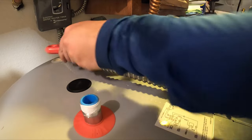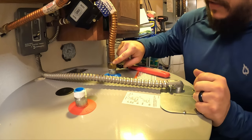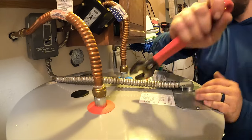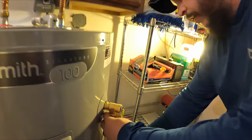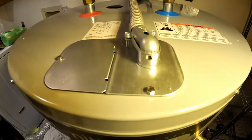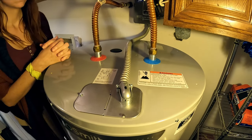Next we're going to reconnect our water lines. Don't over-tighten these water lines - just make them nice and snug. We're going to reconnect this pipe to the pressure relief valve. We've got our water hooked up, electricity hooked up, we've got the pipe, and our drain valve down there is nice and snug and closed. We're ready to open the water valve and check for leaks.